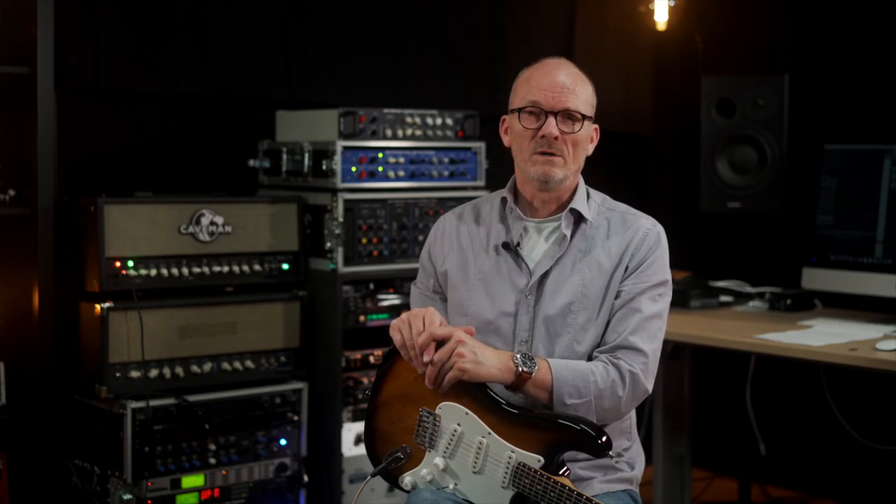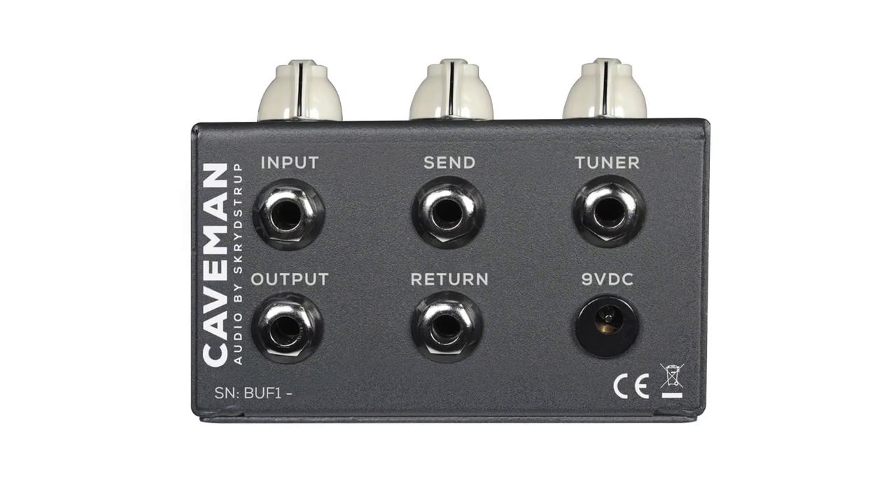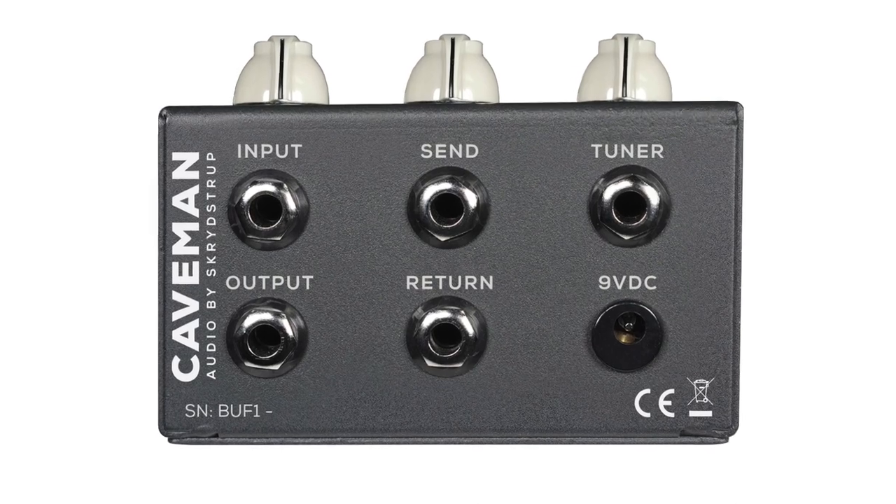At Capeman Audio, we've developed a buffer called Buff1. Besides the input buffer, we added a second buffer to help you drive even very long cables from your pedal board back to your amp, without any tone loss.